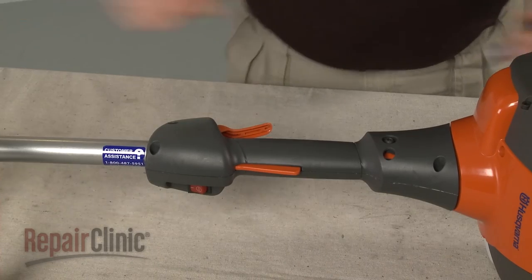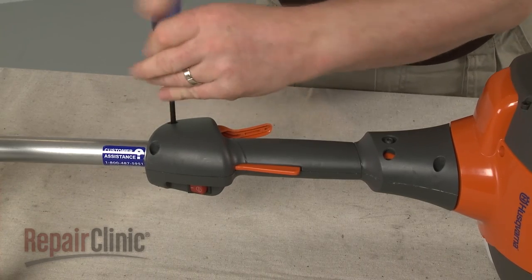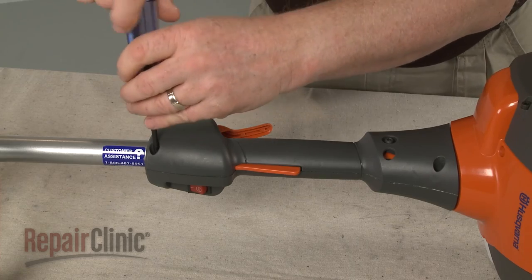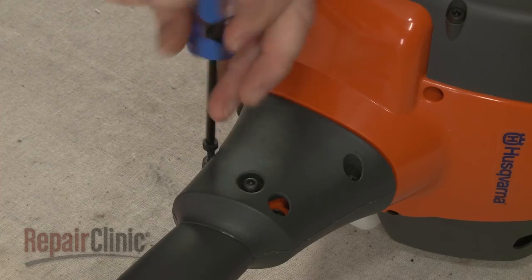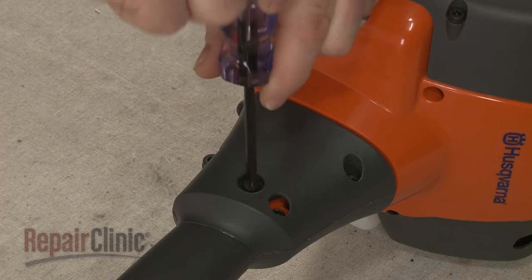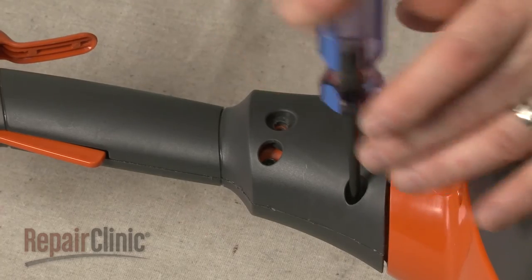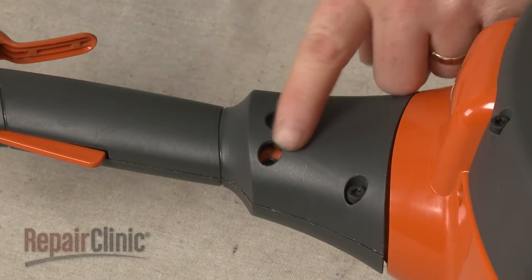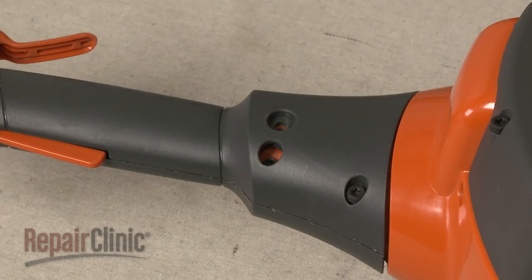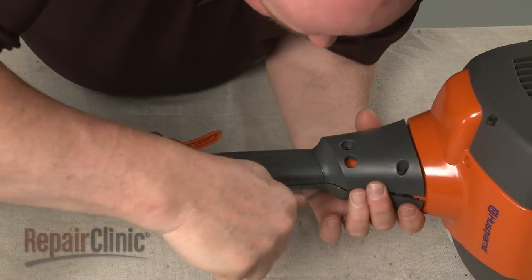Use a T25 Torx bit to unthread the five screws holding the two halves of the throttle housing together. You can leave the clamp screw intact. Use a small flathead screwdriver to help separate the two halves of the housing.